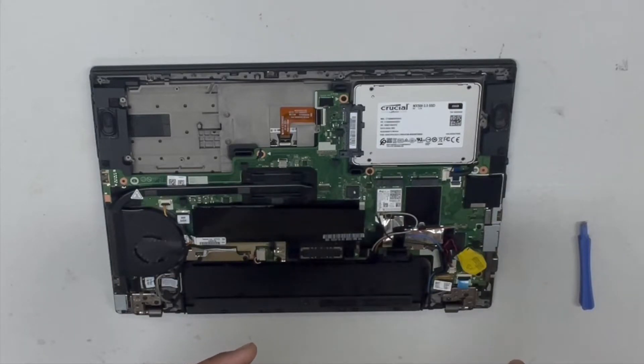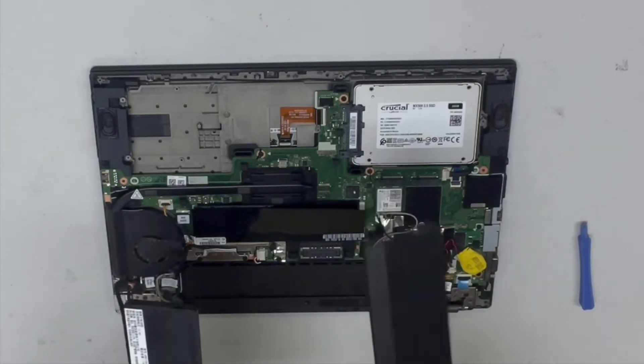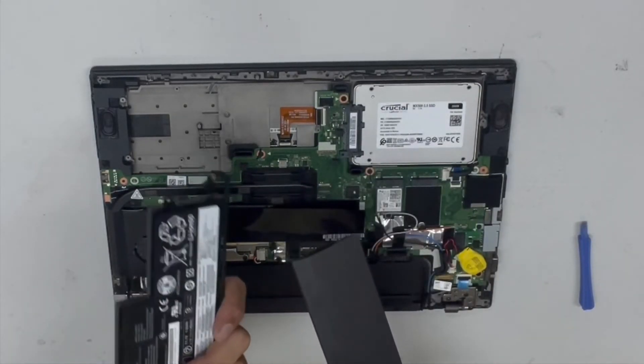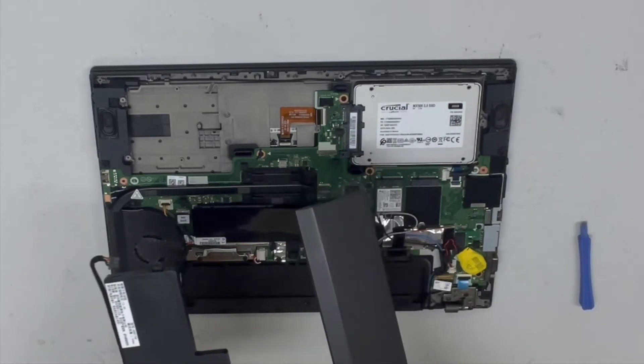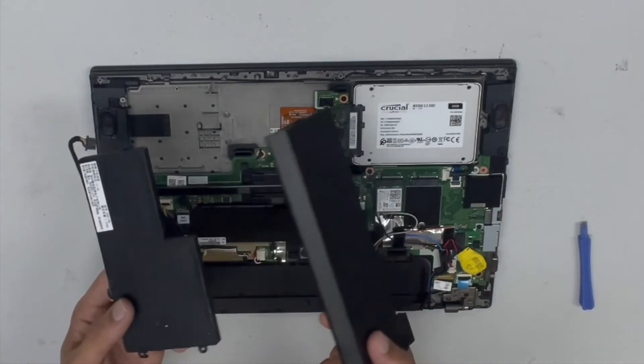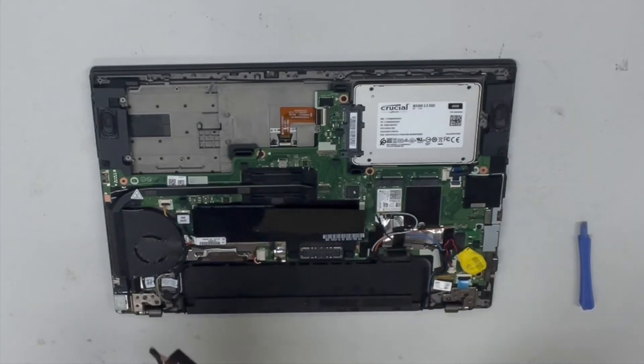The external battery's part number is 45N1775. I can get these batteries cheaply — this one's about $45, the other is $35. You can pay about $80 for both on eBay, depending on where you get your laptop batteries from.